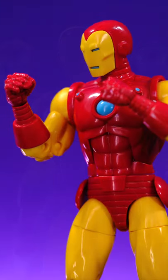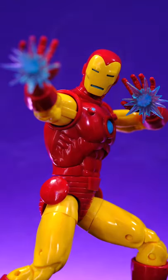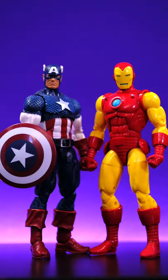He does come with some accessories aside from the two different heads. He has a pair of fists, a set of open hands, and some blast effects. He doesn't come with the standard Tony Stark head, but the head that came with the 80th anniversary Iron Man does fit on him.